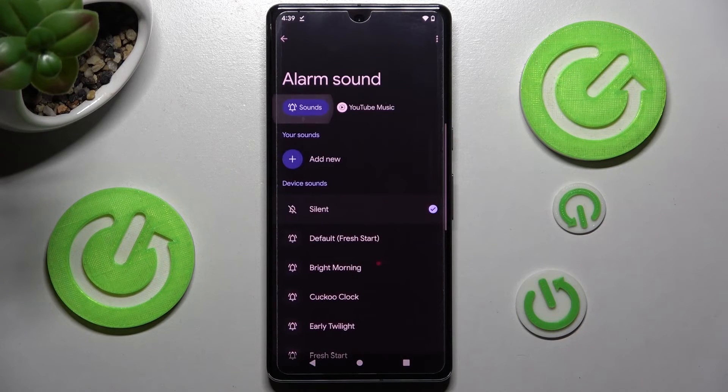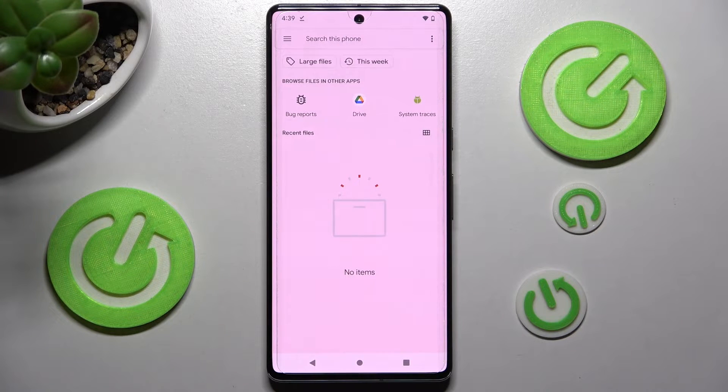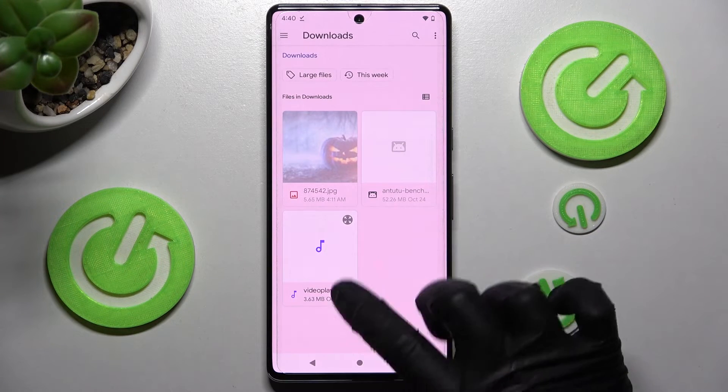You can also click on YouTube Music, or select Add New and pick music from your smartphone. If you can't find it, you need to click on those two lines at the top left corner, select one of those sources — in my case, Downloads — and click on the song.